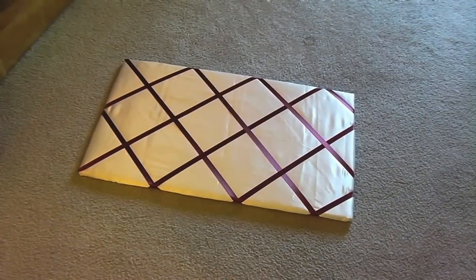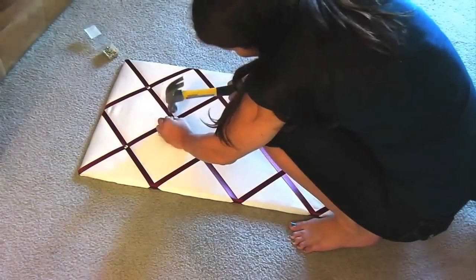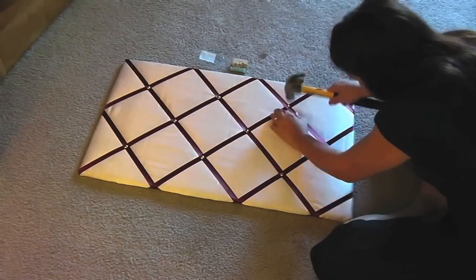It's starting to look great. Get out your hammer and your furniture tacks. Hammer in the tacks at each ribbon intersection. Because these tacks are super short, they can be a bit difficult to hammer, but stick with it — you'll get them in.